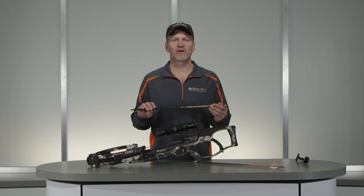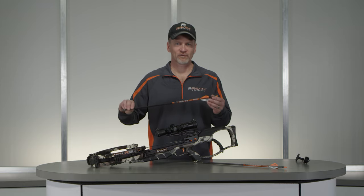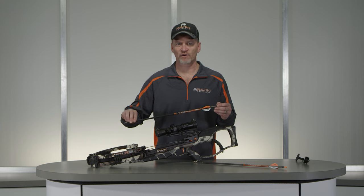Next, grasp your arrow directly behind the field tip or broadhead. The white cock fletching must be positioned downward in the rail in the 6 o'clock position. Never position your hand in front of the arrow tip.